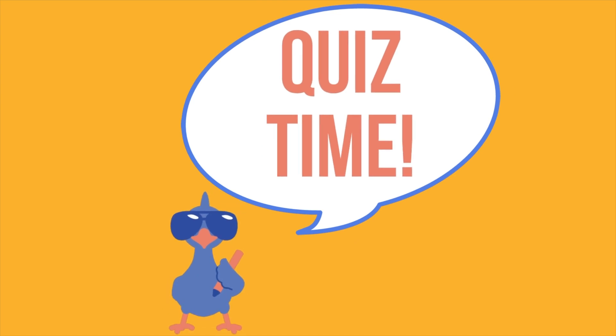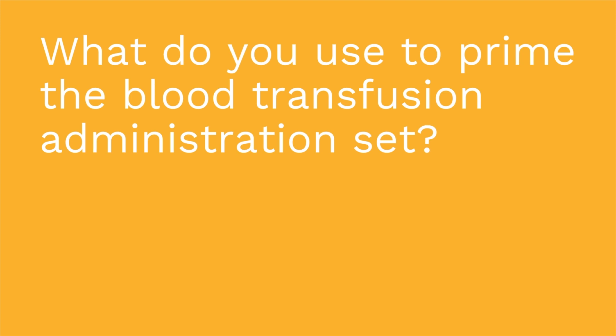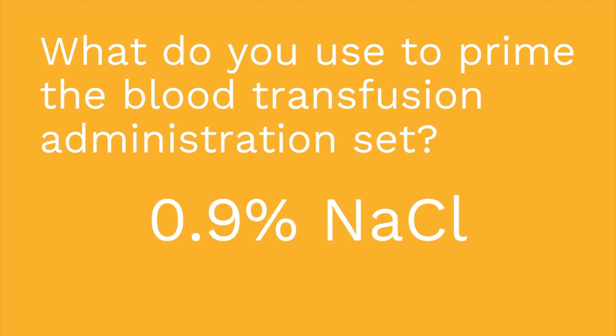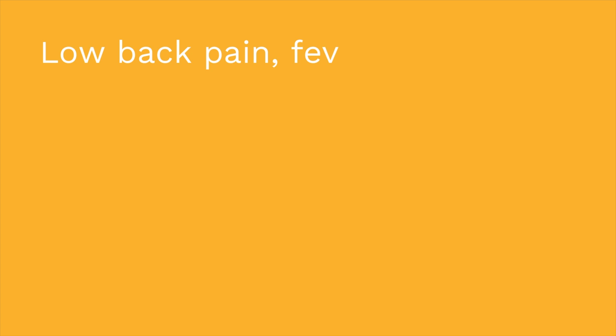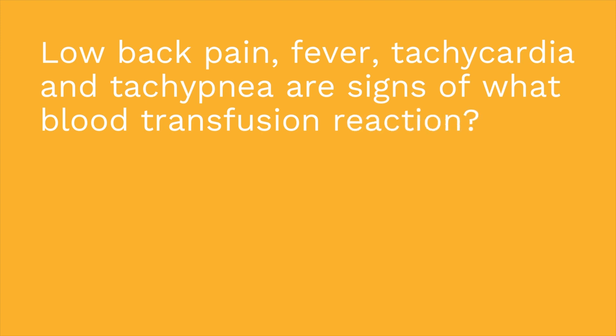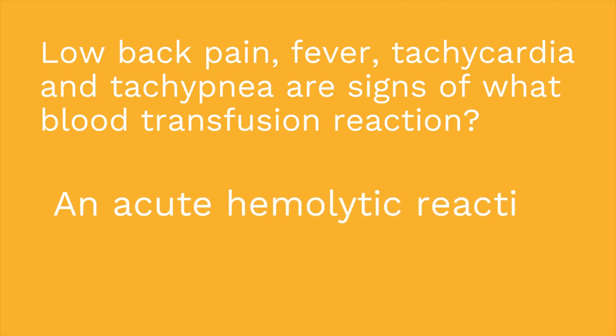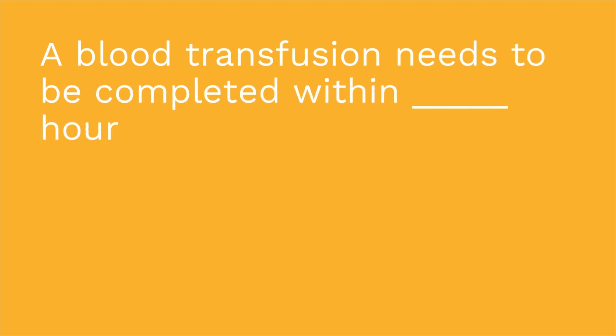Ready for a quiz? Three questions to test your knowledge. First: what do you use to prime the blood transfusion administration set? If you said 0.9% NaCl, you are correct. Number two: low back pain, fever, tachycardia, and tachypnea are signs of what blood transfusion reaction? The answer is an acute hemolytic reaction. Question three: a blood transfusion needs to be completed within how many hours? The answer is four.